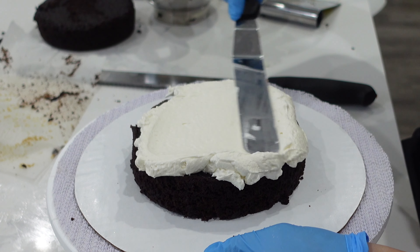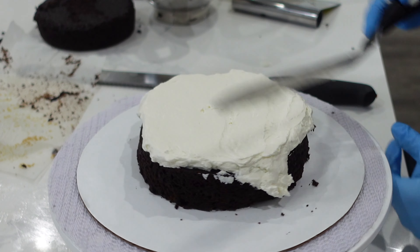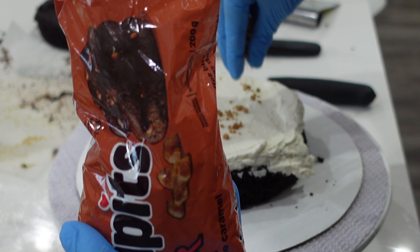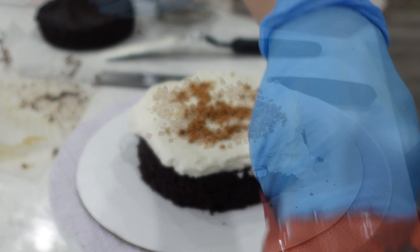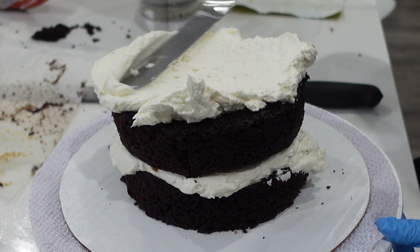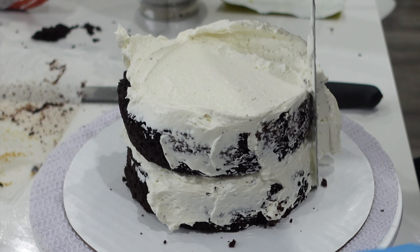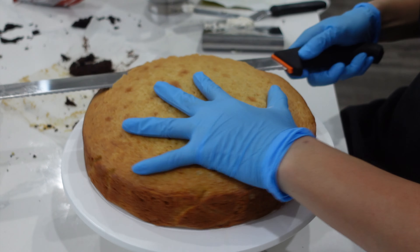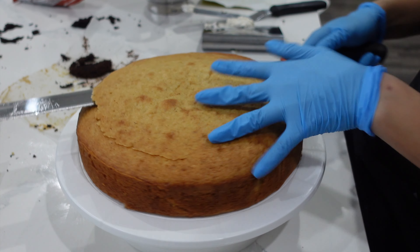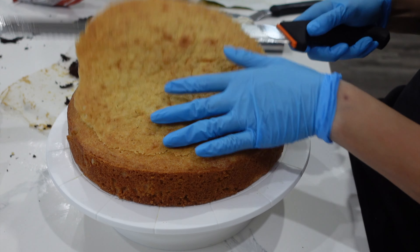A lot of the times you might see videos that are in a bakery setting or they're showing you how to make something in a studio setting. This is really the real deal and what you're going to be up against when you are baking from home. Although I do have a lot of supplies on hand, I don't carry as much as I used to, so this often means I just have the bare minimum in order to create a project, and that was the case with this particular cake.